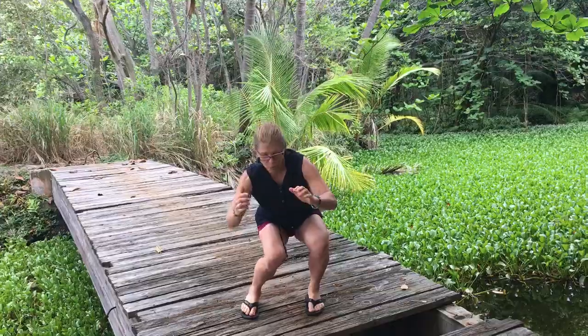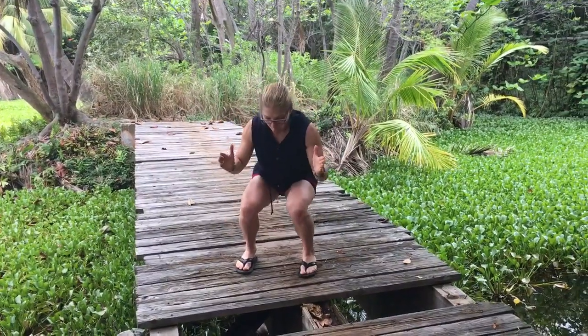Side to side, because we do everything in three dimensions. Circles — try and stay low with your buns. Change directions, and then hold and turn.